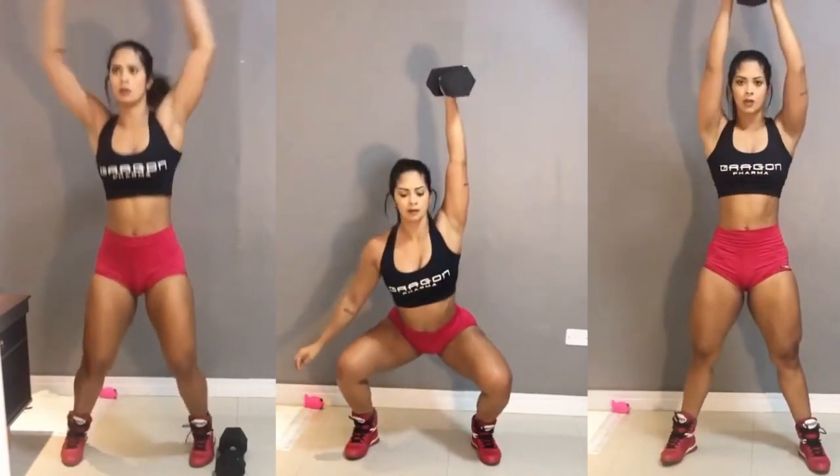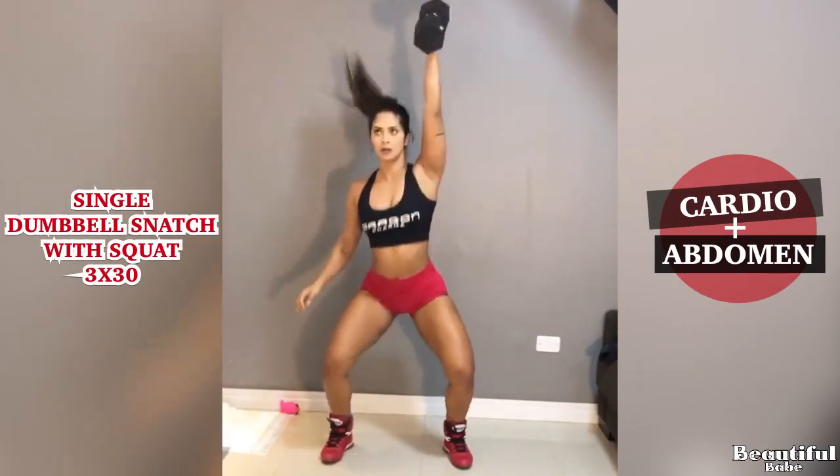Cardio with Abdomen Combined Exercise. Single Dumbbell Snatch with Scott.